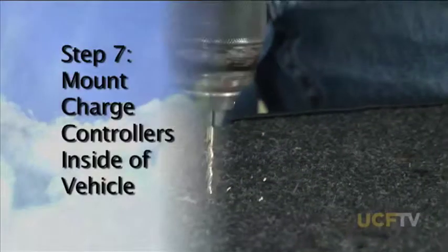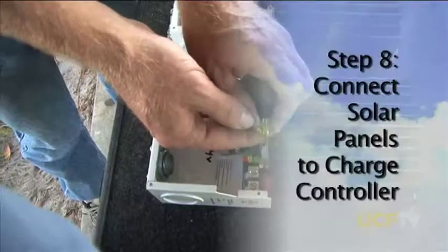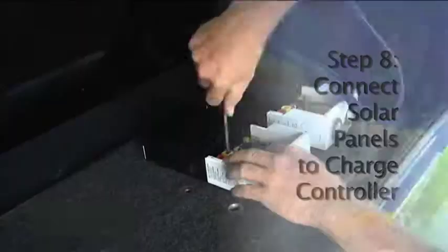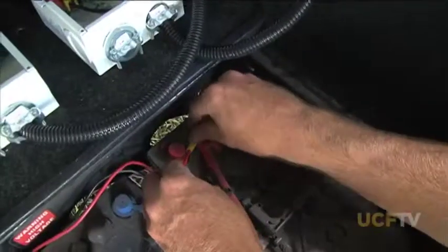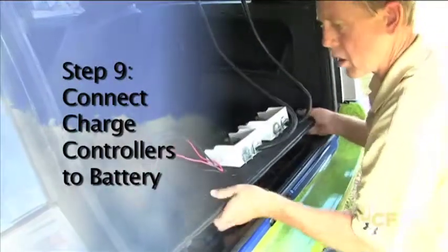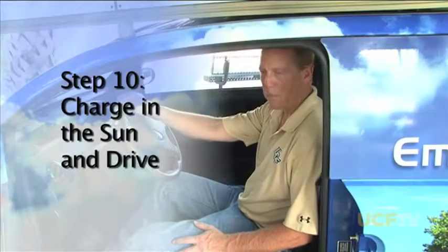Then we had to get into the electronics and mount the actual charge controllers in the back of the vehicle. Now what we're going to work on is connecting the charge controllers to the batteries so that the energy from the solar panels can get into the batteries and recharge them. This is where you need to use the most caution in the whole process — working with these batteries. They store a tremendous amount of energy, so we've got to be really careful not to short them. And that's it — the solar powered car is built.